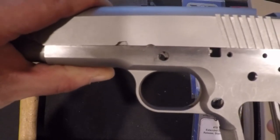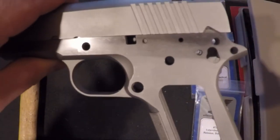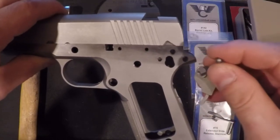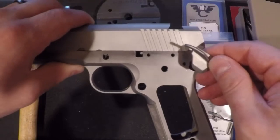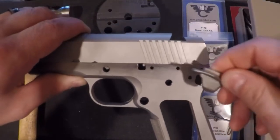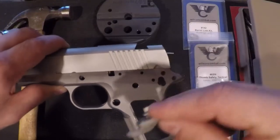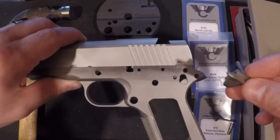You'll see that barrel lug is in the way, so we're going to cut that. There's a special tool made just for cutting that lug. First we'll need to get the thumb safety to fit in there - it's oversized, so we'll take down that pin. The thumb safety is going to be our gauge: once we can engage it, we'll know we've cut the barrel lugs far enough.